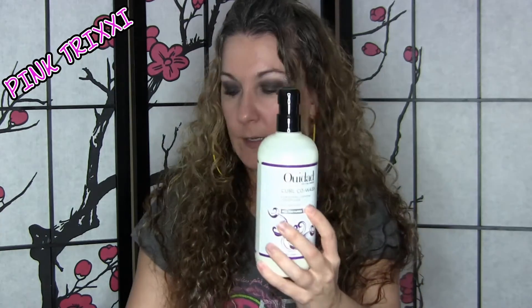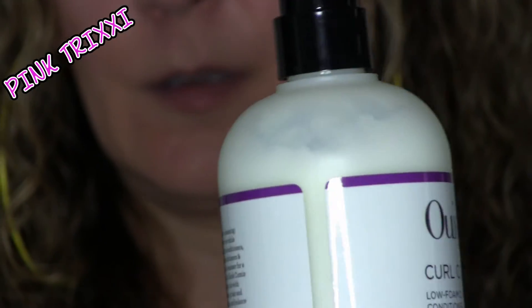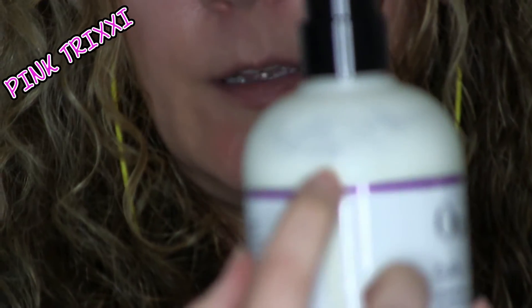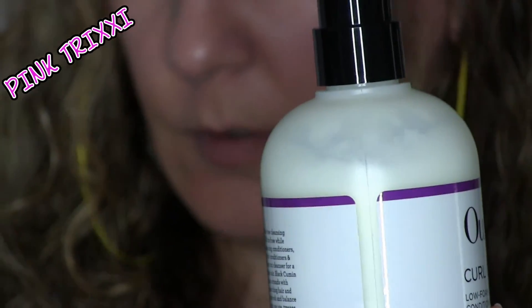I've used it twice and you can see it didn't use a lot — this was all the way full and using it twice I've only used this much of it. So it sounds like a lot of pumps, but it's not when it comes to the actual amount of product you're using.